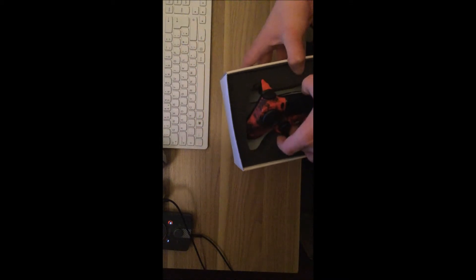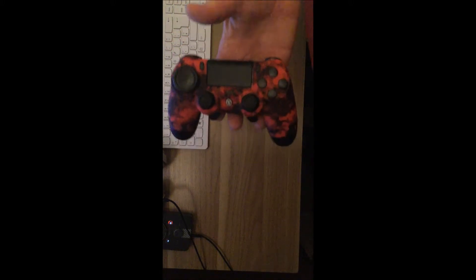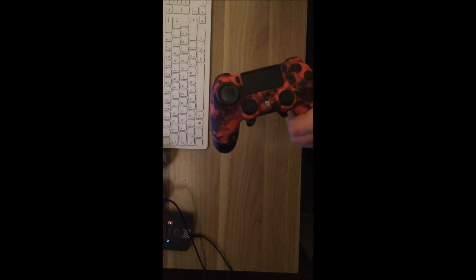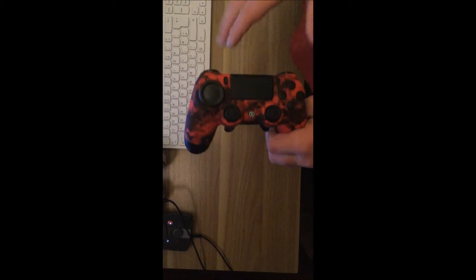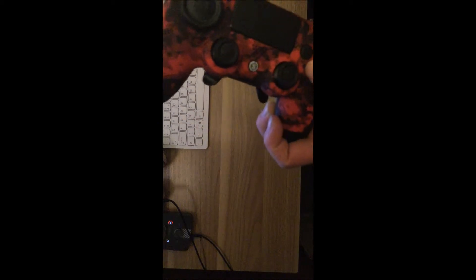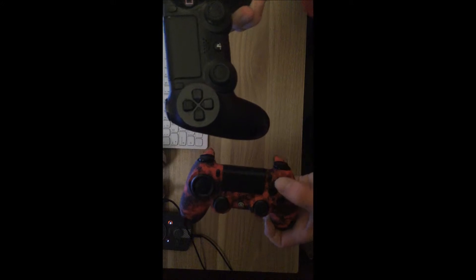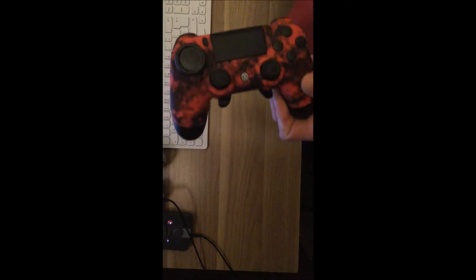I bought most of the stuff extra with it, so I intend on keeping this Scuff controller — we'll just carefully take this out. And there you go — so I've gone for the red digital camo. I'm going to take you through what I've purchased on the Scuff to allow you to understand what I've actually got here. Starting at the front, as you can see the buttons are all blacked out. I like the feel of the new buttons — feel a little bit different, sounds like a much deeper feel to it.